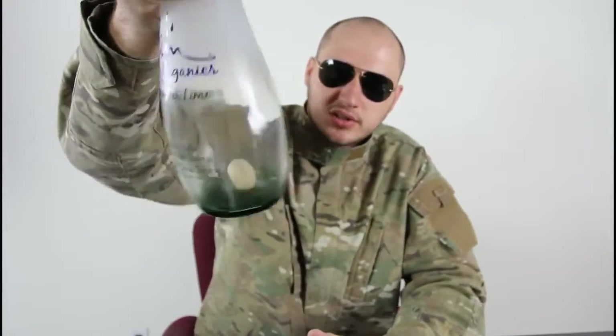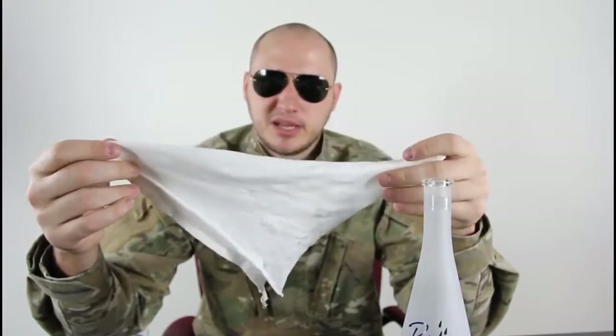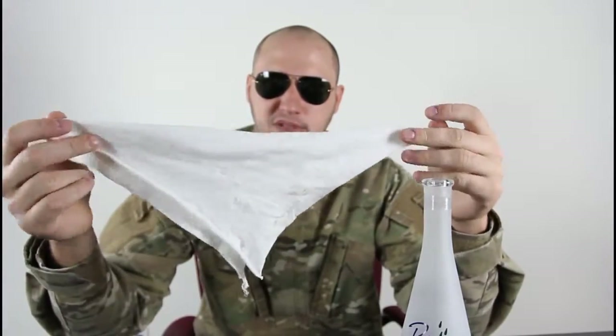So we got the cork inside of the bottle — how can we take it out? Grab a piece of cloth napkin. I don't have a cloth napkin, so I got a piece of t-shirt. Pretty much you roll it up like that.